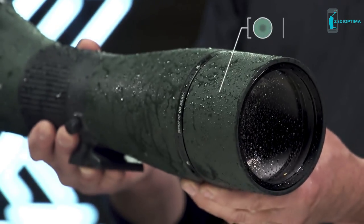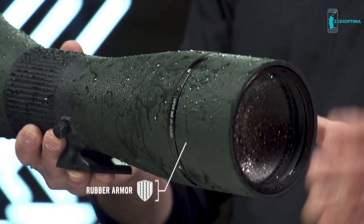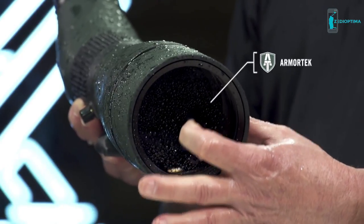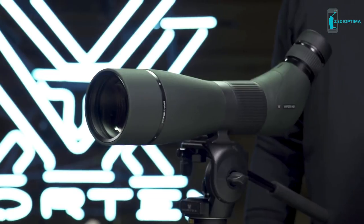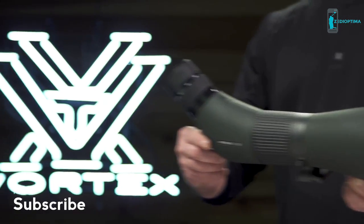Strong O-ring seals and argon purging deliver waterproof and fog-proof performance, and durable rubber armor guards against impacts in rugged environments. Ultra-hard Armortech coatings protect exterior lenses from scratches, oil, and dirt. Available in various sizes, magnification ranges, and angled or straight configurations, the Viper HD is covered for life by the Vortex VIP Warranty.